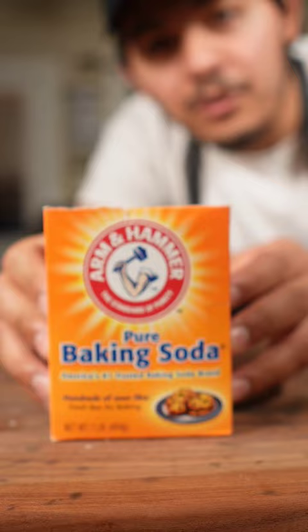Put baking soda in your fridge. Keeping one of these in your fridge will keep your things fresh for a lot longer, and they only cost like 70 cents to a dollar.